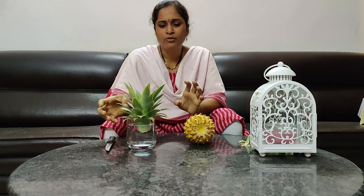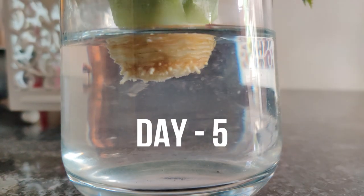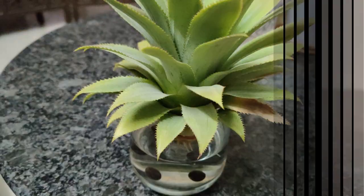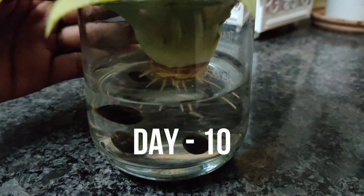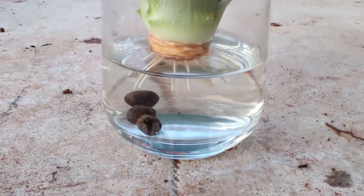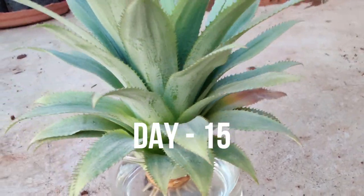I will plant it in the sand. I will cut the roots. Then I will cut and rub the root — really nice.